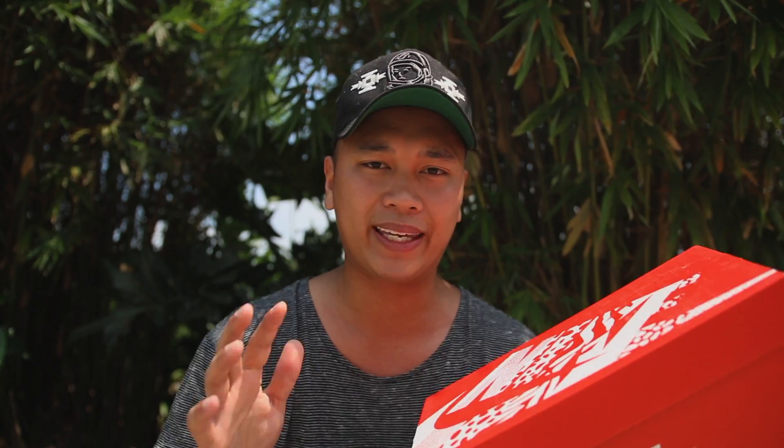Just an overall dope concept. I can't believe it took them this long to make a 'What the Air Max 1,' because throughout the years they've made amazing Air Max 1s, and this is going to be the 12 best Air Max 1s ever created. With all that being said, let's go ahead and get the shoes out of the box.